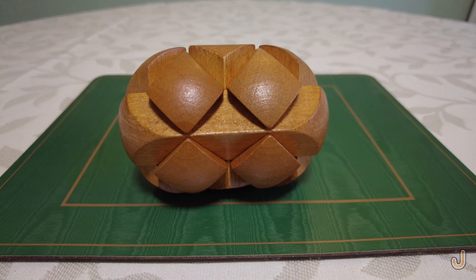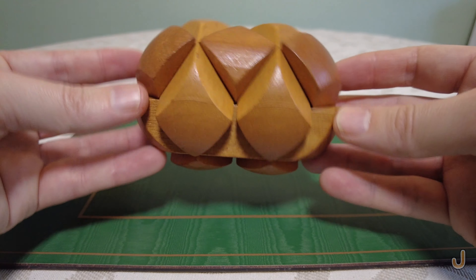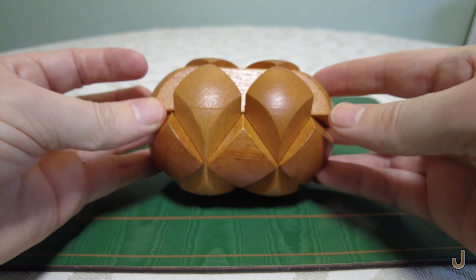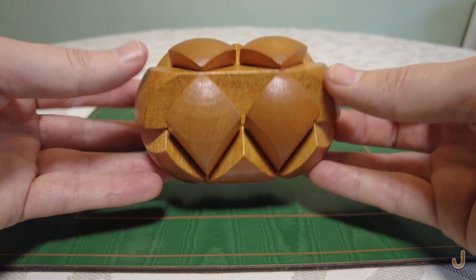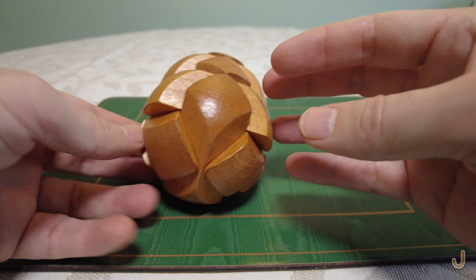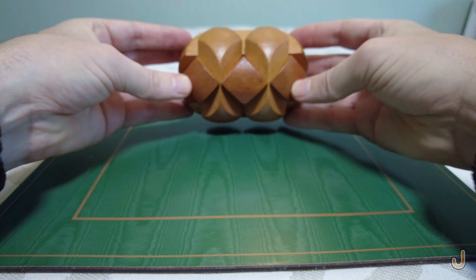What fun that was! Great — fairly simple, level two of five. A nice solid object, feels very well made and pleasant to look at. You could have it as an object on your table or desk. So yeah, great puzzle — hope you enjoyed it!